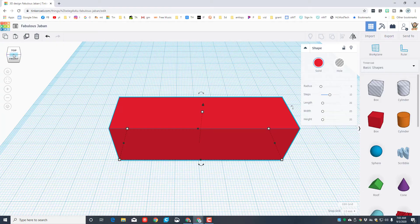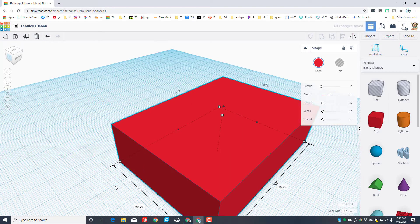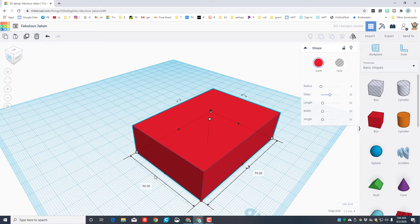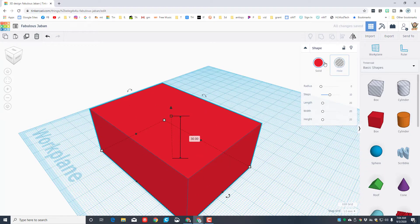There is a cube up here called the view cube — it's got a front, a top, an edge, and a corner. Click on the corner so you can see the measurement on the side. Click where the 20 was and type 50, then press Enter. We've just created a cube that is 70 by 50. Now change the height to 30 and press Enter.